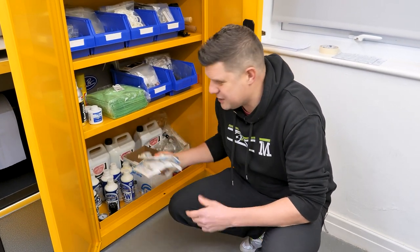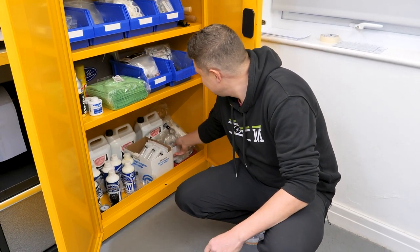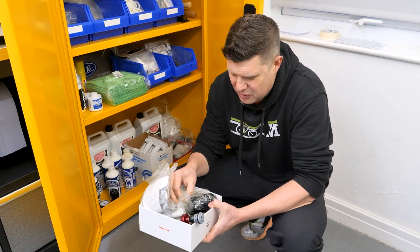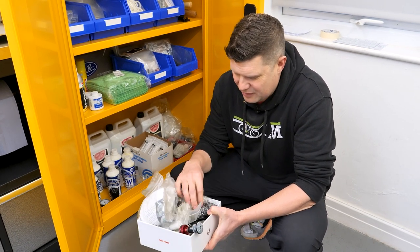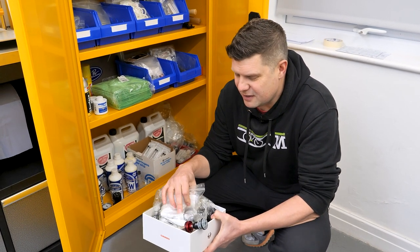We have boxes and boxes of syringes. And we keep various bits that are broken because one day one customer is going to be really, really grateful that we have a spare part for something.